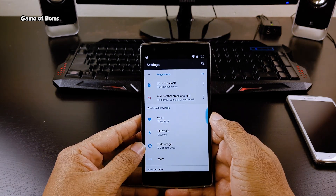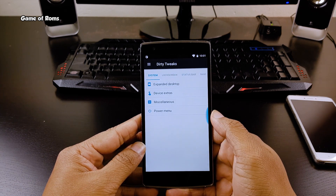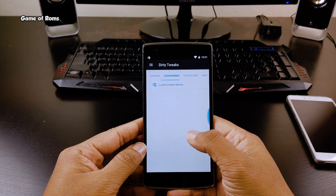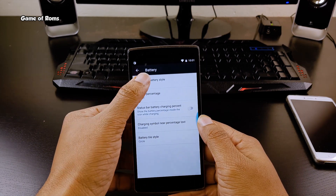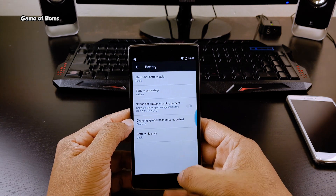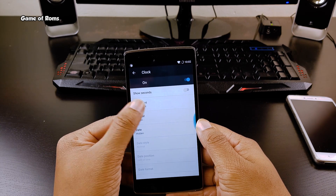Now let's talk about features and customization. All the features are packed in one tab called Dirty Tweaks, and all the features are organized in different tabs so you can just swipe right or left to find any particular feature. In Dirty Tweaks you will find status bar customization — you can customize your battery icon, reposition the clock, or put the Dirty Unicorns icon on the status bar.